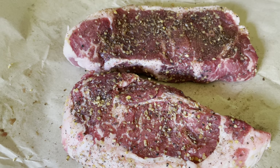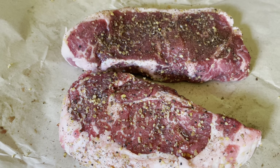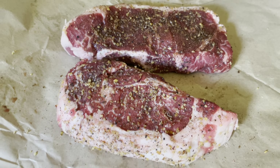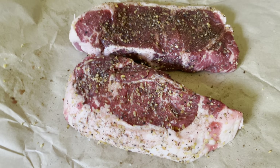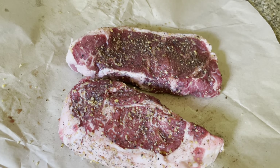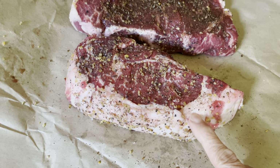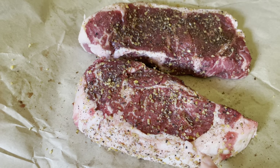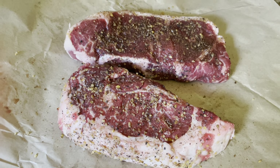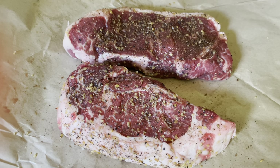Getting steaks at least two inches thick allows room for error to get those great grill marks and the doneness that you want. These two steaks here — this piece is a New York strip and this is a ribeye. The ribeye is usually more marbled, although it comes from the same area of the beef, just different parts.